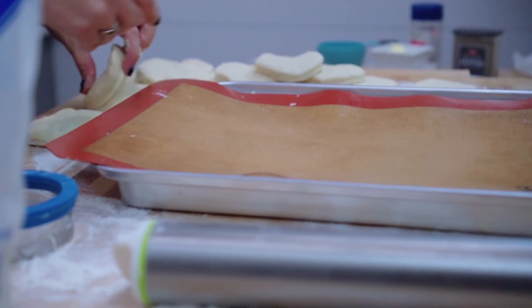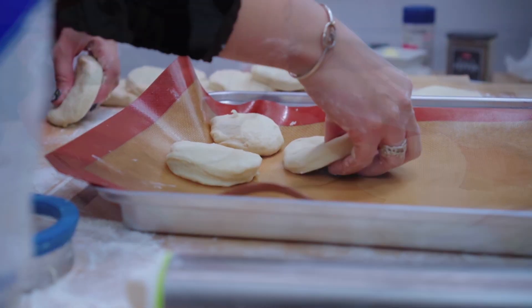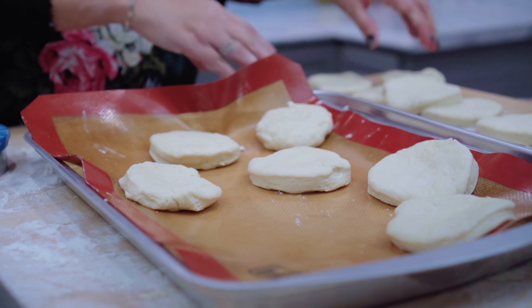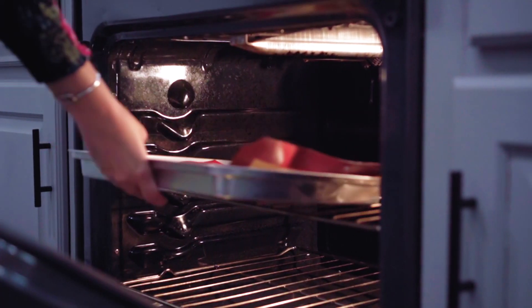Add your biscuits to a baking sheet lined with a silicone mat or parchment paper. Bake in the oven until the edges begin to brown, which usually takes between 13 and 15 minutes.